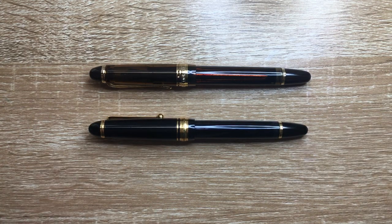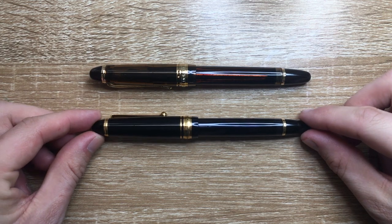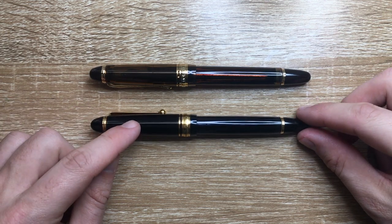There are a few new Chinese pens with this vacuum filling system — the Wingsung 3013 and the Pen BBS 456 are great examples. All at this lower price point, but you don't get the quality of nib and workmanship as you do with the Pilot Custom 823.